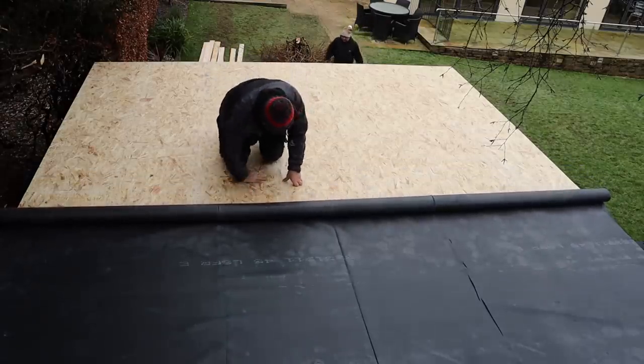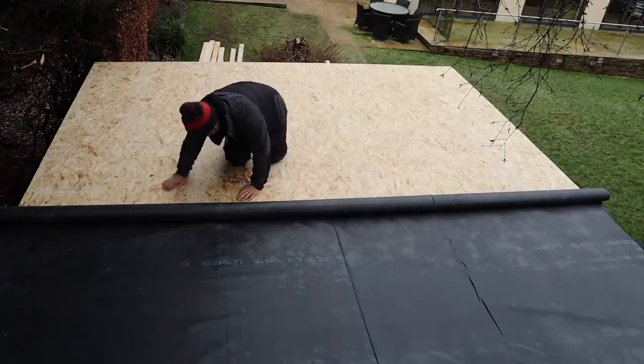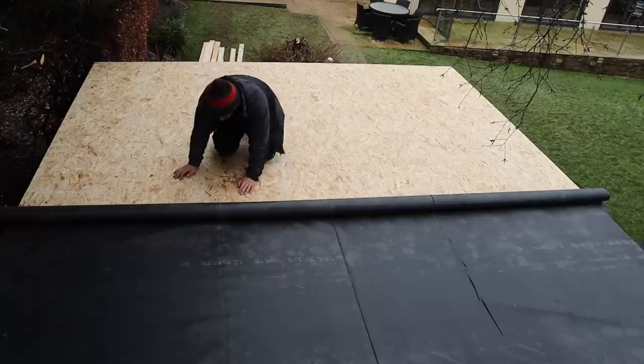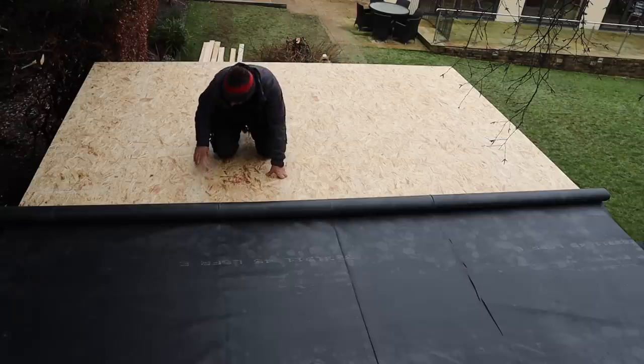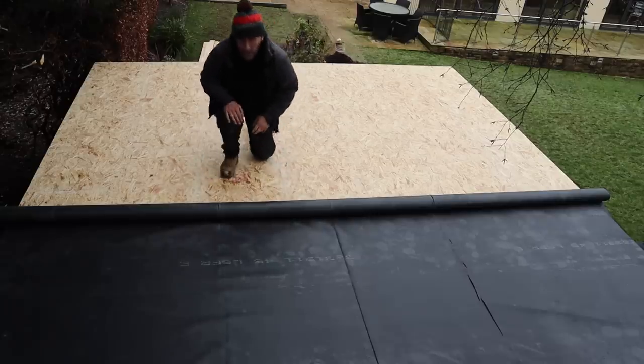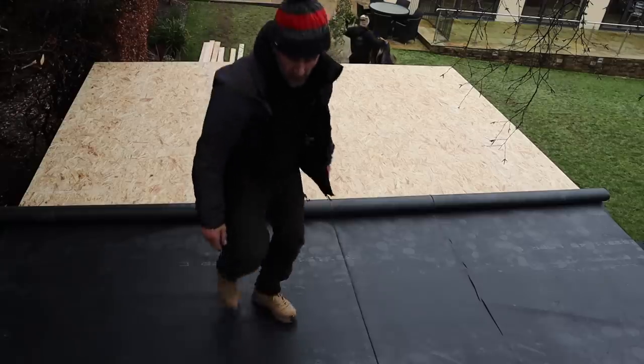Yesterday I fixed this roof down — it's OSB3 roofing board, fixed with 63mm pads, loads of them. I've also glued the joints, sanded it, and prepped it so it's nice and smooth. I'm just going to give it a blow off to make sure there's no debris on it.